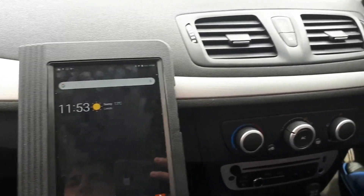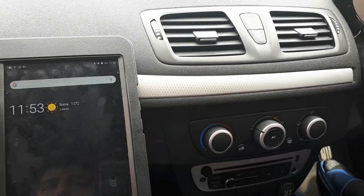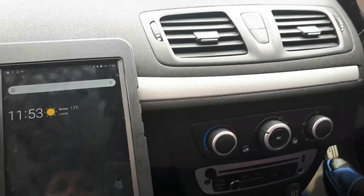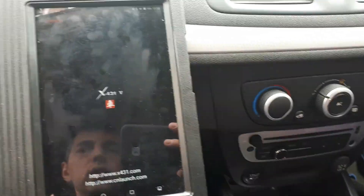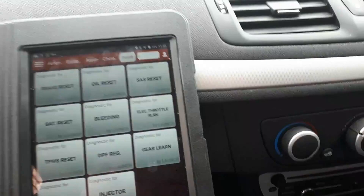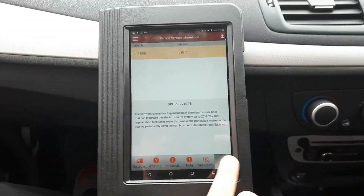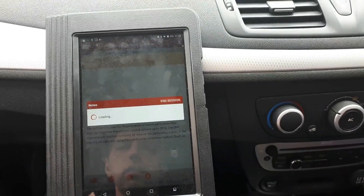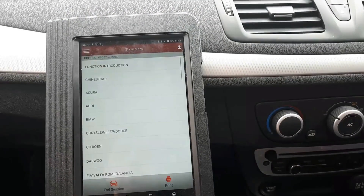Hi everyone, today we're gonna do a regeneration on the DPF filter on a Renault Megane 2013. For this you're gonna use the Launch X431V. We're gonna go to reset and we're gonna use DPF regeneration, then press OK.